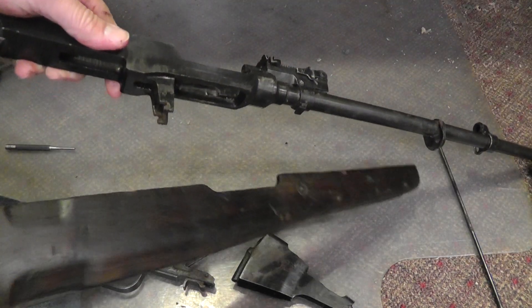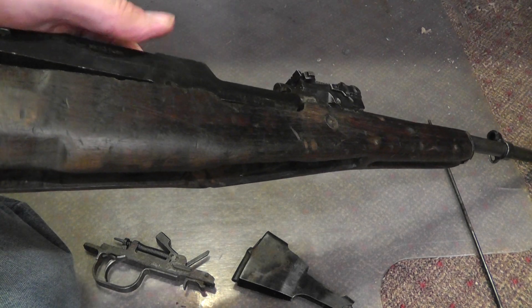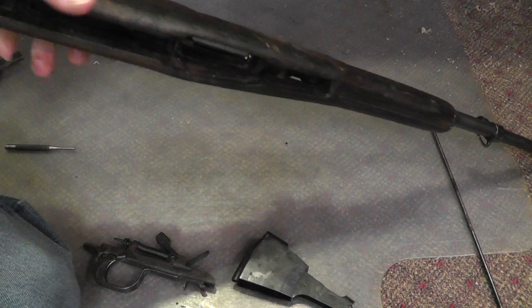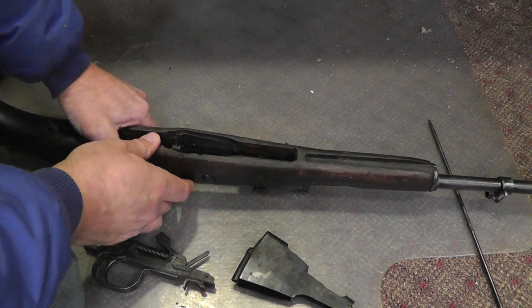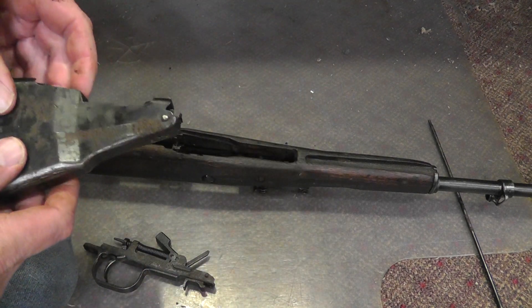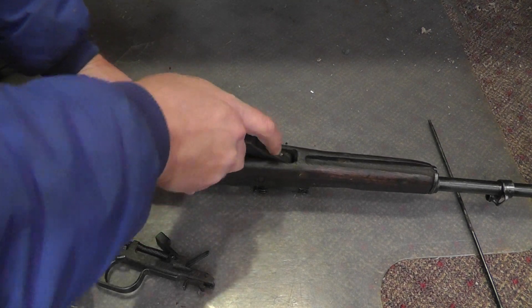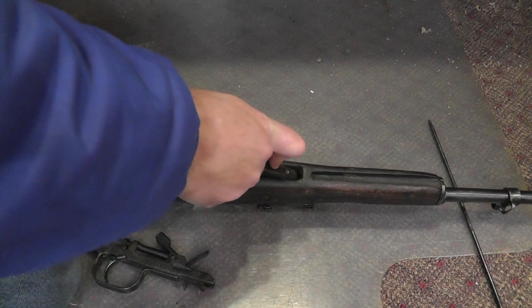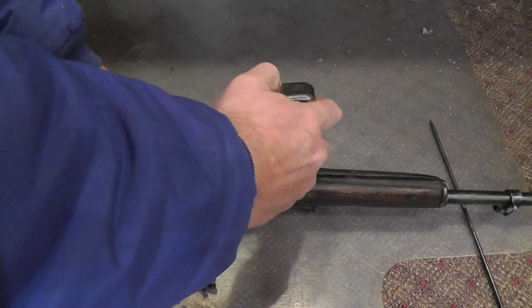So let's put it back together here. Excuse the look of the SKS — I just got this yesterday and it was coated in cosmoline, so I still have a lot of cleaning to do on it. But I thought I would do a little video on getting it back together.